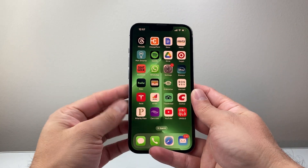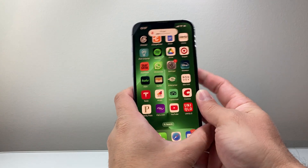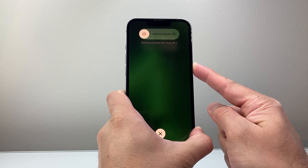You need to follow this sequence here. We're going to quickly press and release the volume up, then volume down one after another, and then hold on to this side button just like this, and you're going to keep on holding on to that side button as I'm doing here.